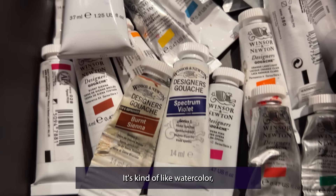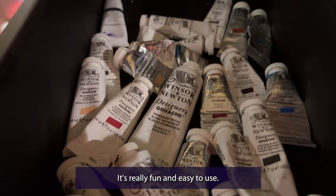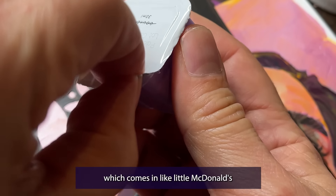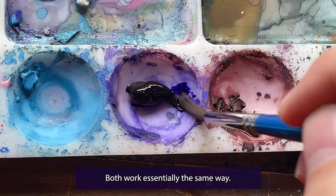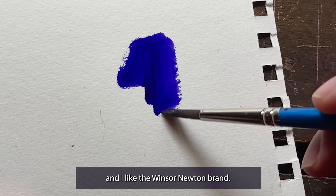This is gouache paint. It's kind of like watercolor but more opaque. It's really fun and easy to use. It comes in a tube like this, or you can also get Hemi gouache which comes in like little McDonald's barbecue sauce packets. Both work essentially the same way. I just like the tube because they last longer, and I like the Winsor & Newton brand.